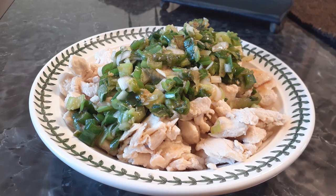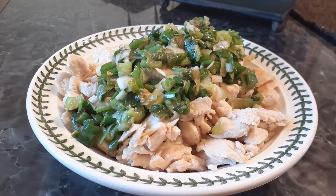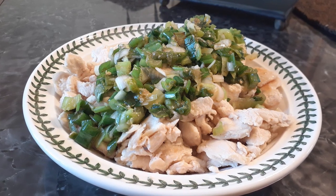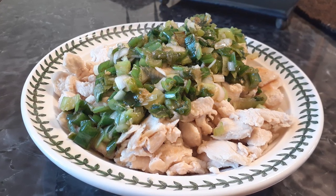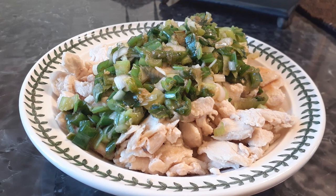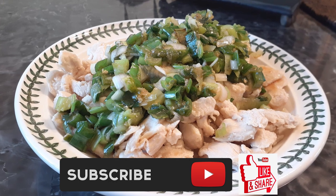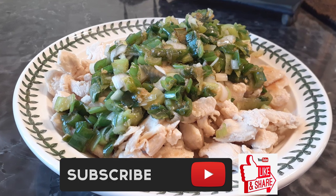It has a lot of flavor — it is absolutely delicious. It's not super salty, and if it is you can eat it with rice which will balance everything out. If you guys liked this video, please hit that subscribe button, like it and share it. Until the next meal, thank you for watching Watch Me Cook!